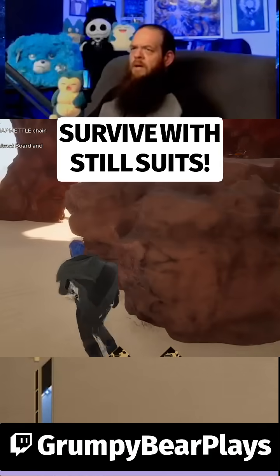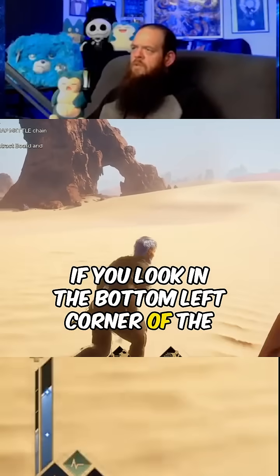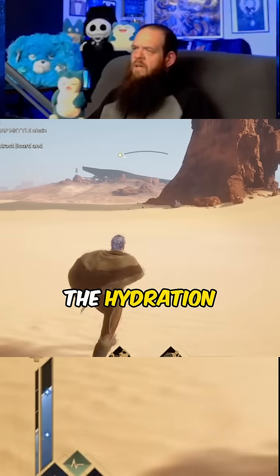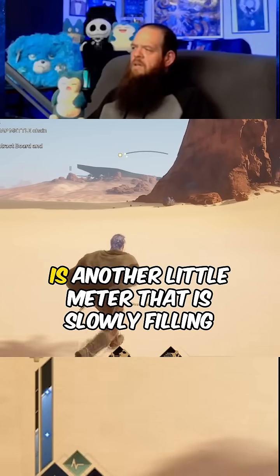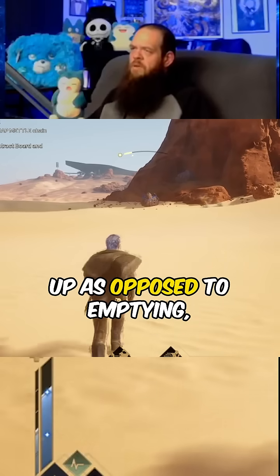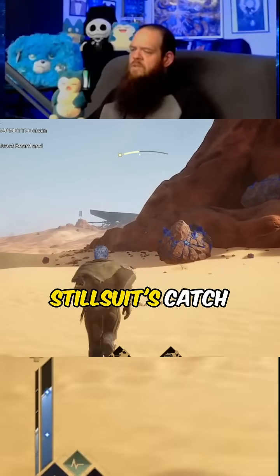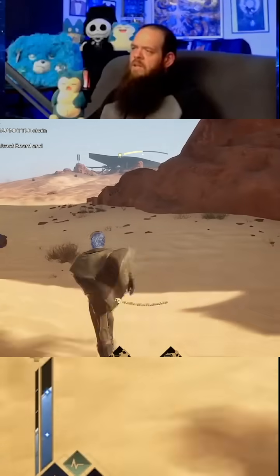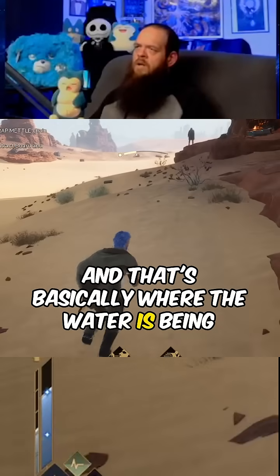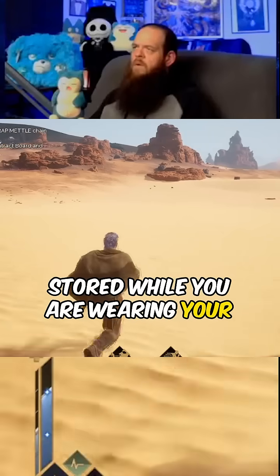Something to explain about stillsuits. If you look in the bottom left corner of the screen right there, next to the hydration meter, is another little meter that is slowly filling up as opposed to emptying like the hydration meter. And that is your stillsuit's catch pocket — that's basically where the water is being stored while you are wearing your stillsuit.